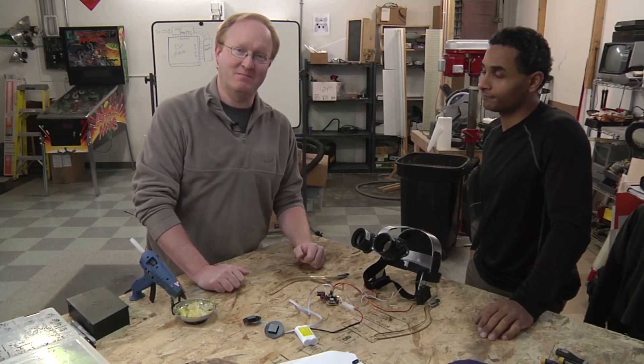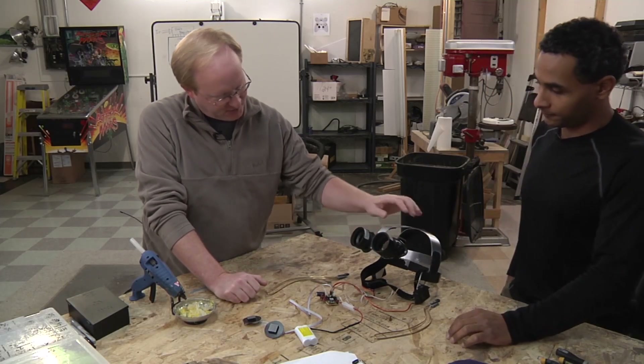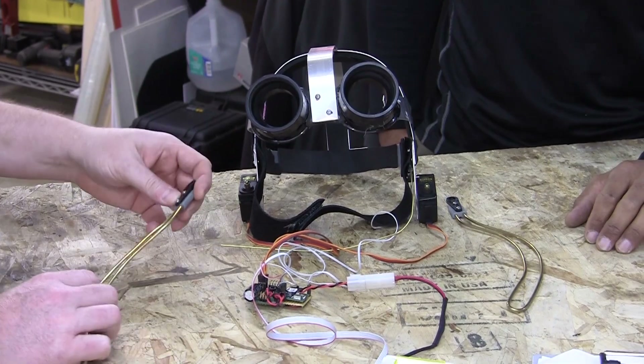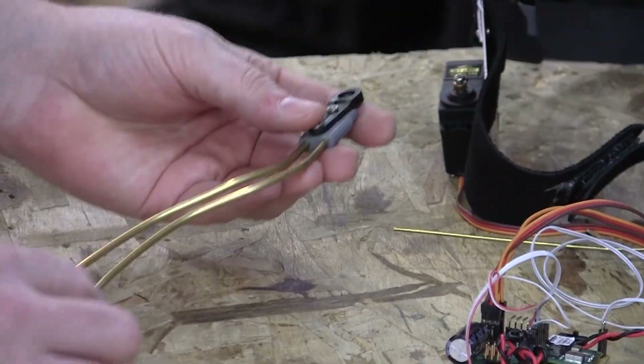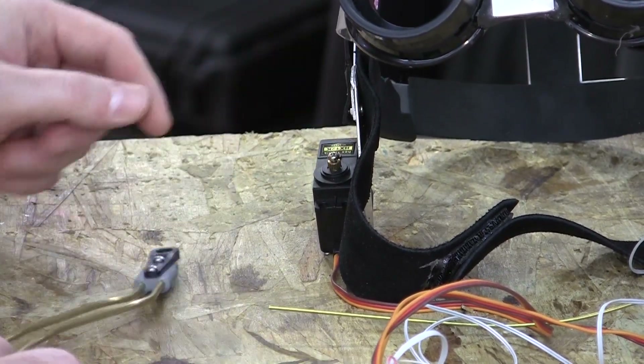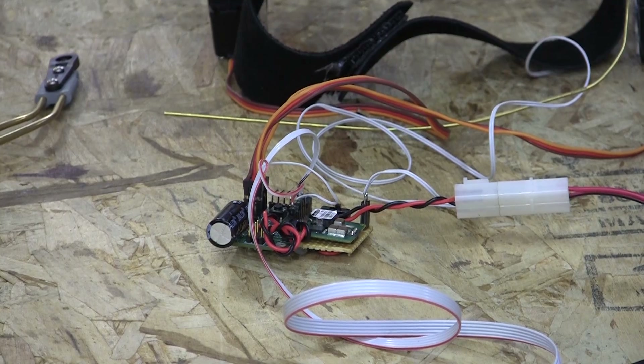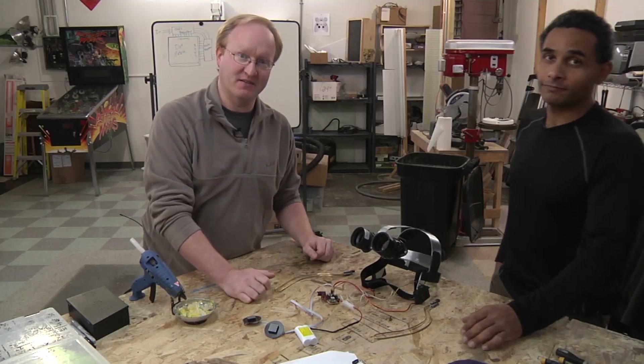It's time to combine all the elements. We finished up the basic structure of the mask, 3D printed these little gray adapters so we can hook up the jaw pincher things to the servos, and we have our completed circuit. This works as is — we just have to build the mask around it.